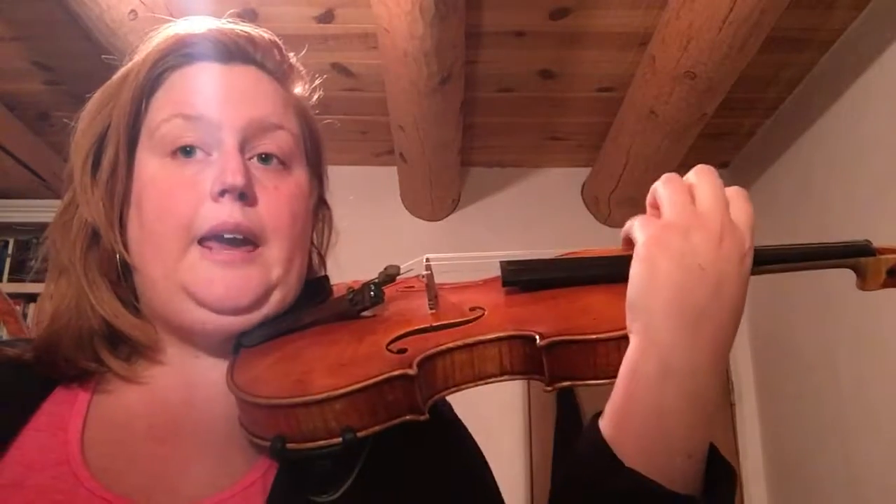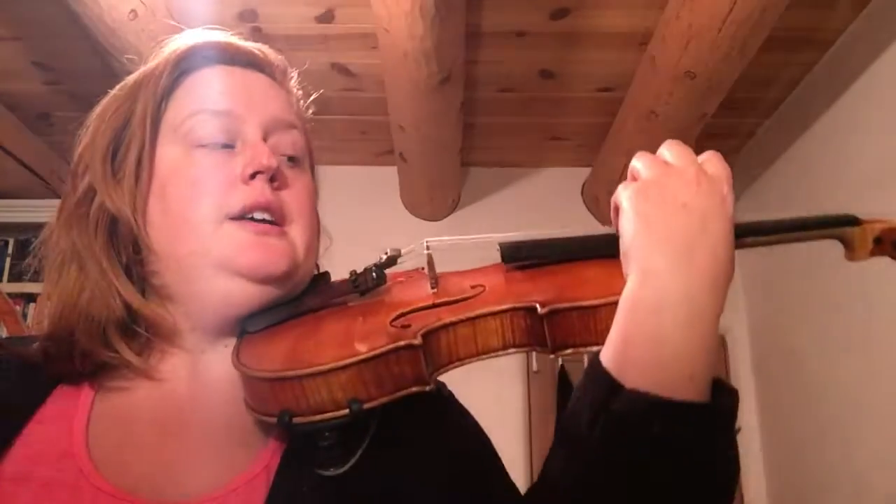So you pluck each string three times like this — A, D, G. The order of notes is E, A, D, G. You pluck each string starting on the E string three times.